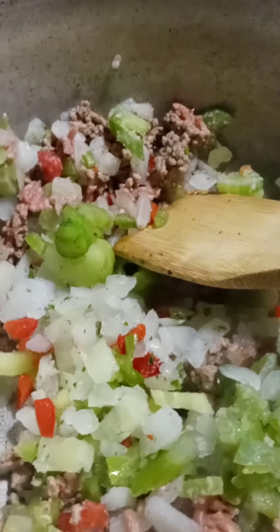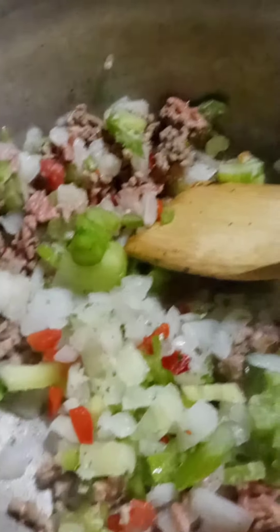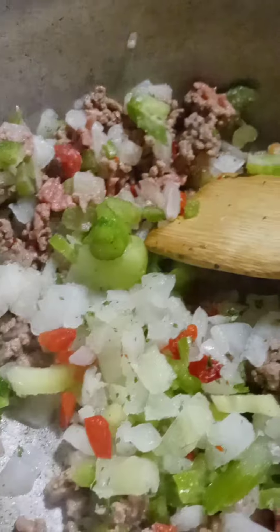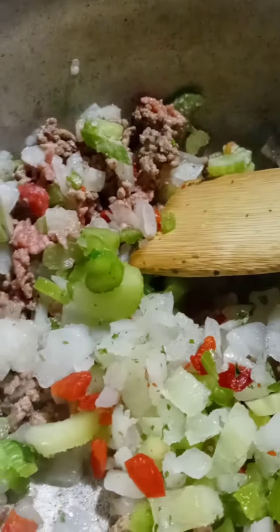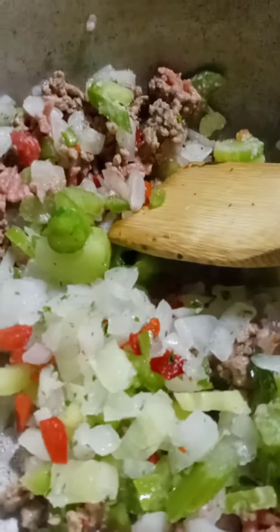Hey y'all, I'm in the kitchen — it's cold outside but a beautiful day. This is the making of my beef vegetable soup. In this pot I have a third of a pound of ground beef and one 10-ounce bag of seasoned blend — yes, the same seasoned blend I use for the holiday season. I'm using it in my soup.